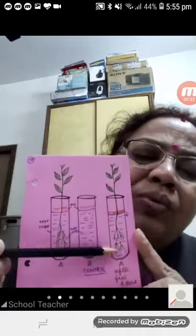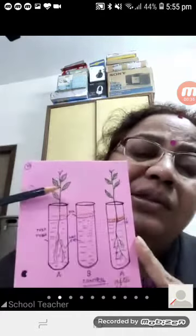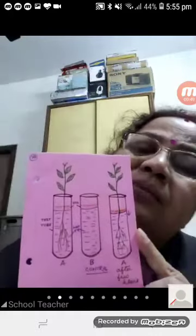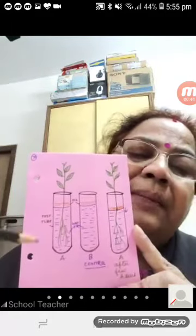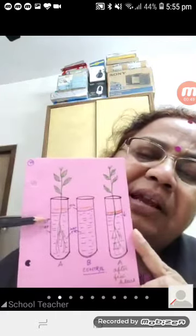This proves that roots absorb water. A little water will also be lost by transpiration if you expose this setup to direct sunlight.